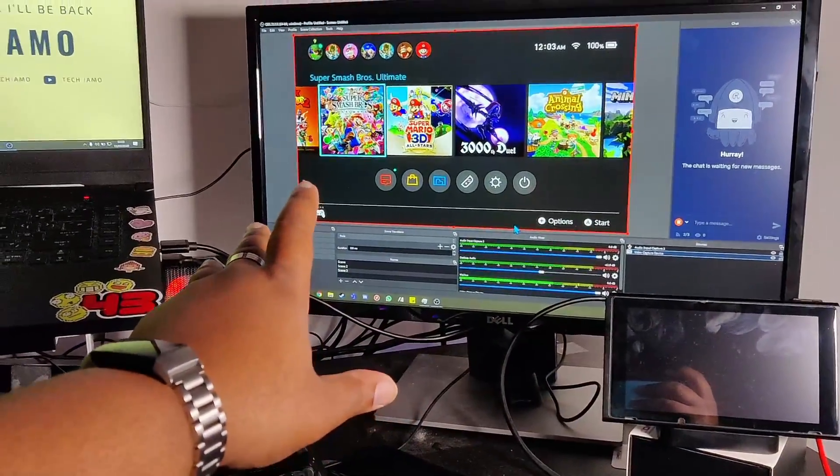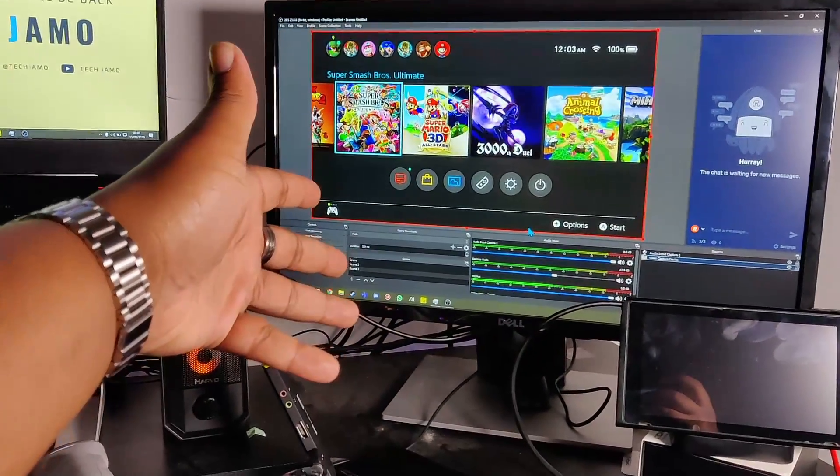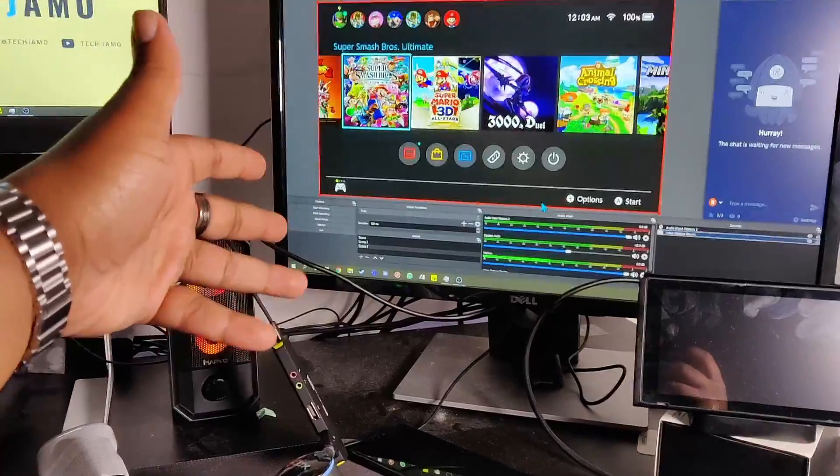Now that is all sorted. The next thing to do is run some gameplay, record it, and let you guys see what it looks like.